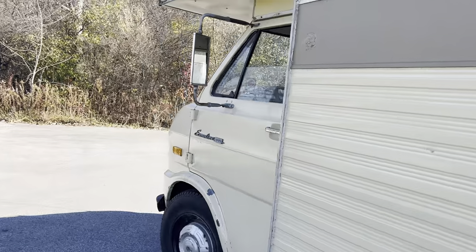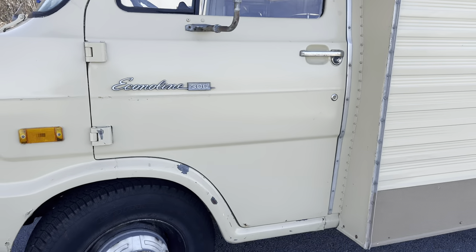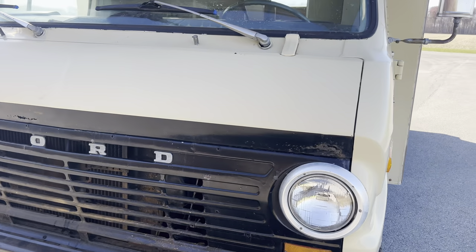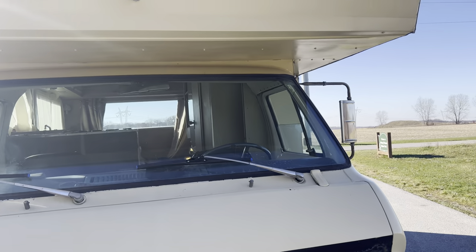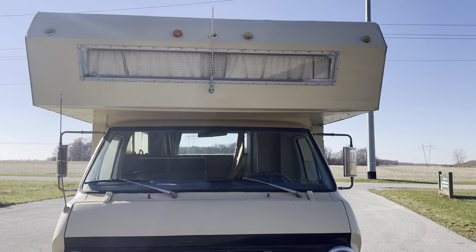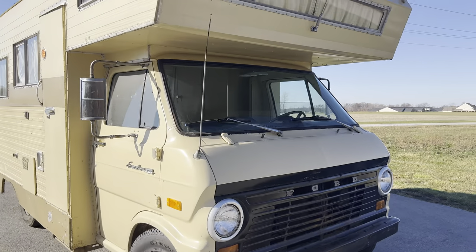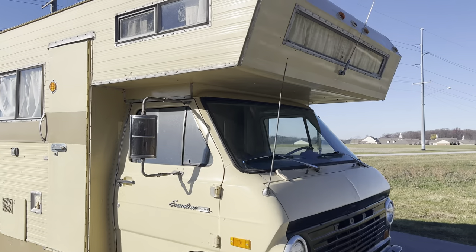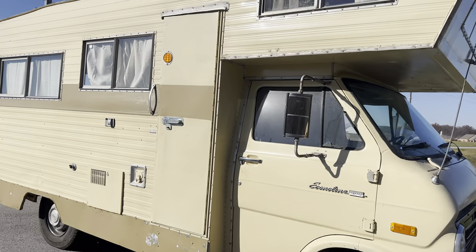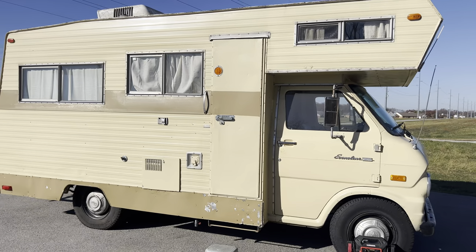We'll finish going around to the front side. Not in too bad condition — a little bit of rust here and there, but what do you expect? It's 1970. And there you have it, our new camper. Watch for updates.